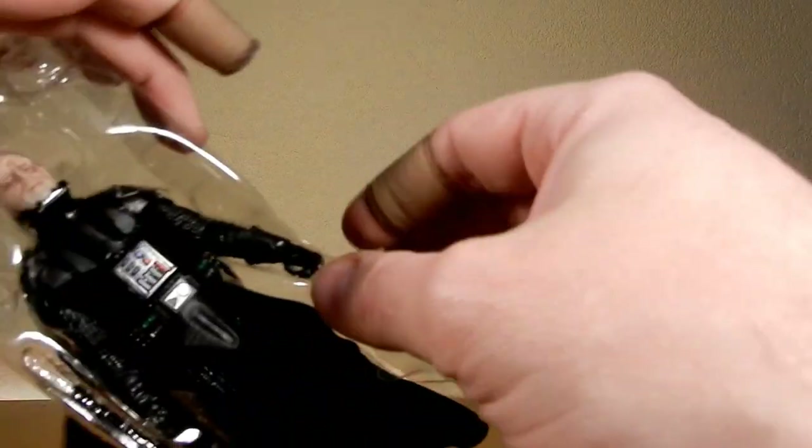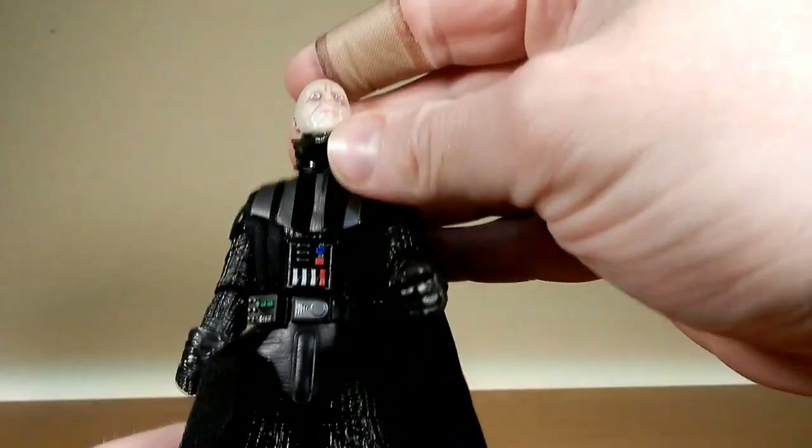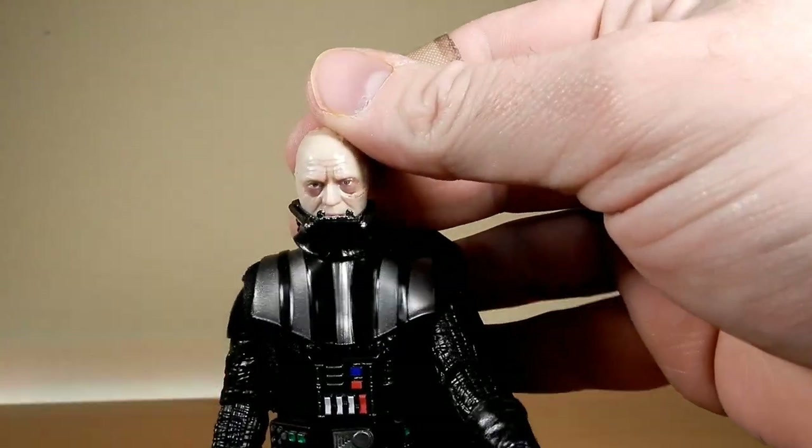This version of Vader was originally released back in 2014, very early on in the Black Series phase. It has been begging for a re-release, and very glad that they've done it.